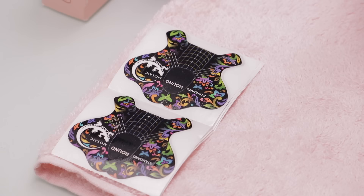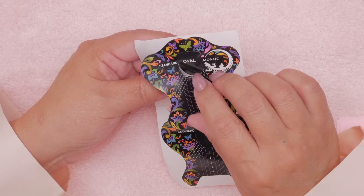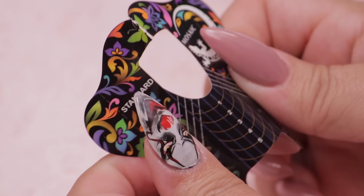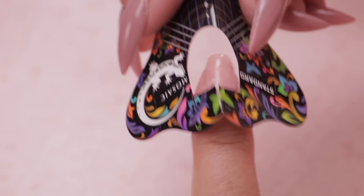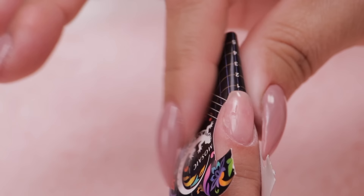Now we are ready to sculpt. I'm going to grab a form. This company has beautiful forms. They have sort of a round shape and then they have the oval shape. My fingers tend to be a bit more oval, so I'm going to grab the oval. I do always rip the top of it just to soften it up a little bit, because it is a really stiff paper. Every company seems to be a bit different. So I'm going to slip my finger under there, press my sides down, and pinch that together. I'm going to look down so that it's a little bit more straight.